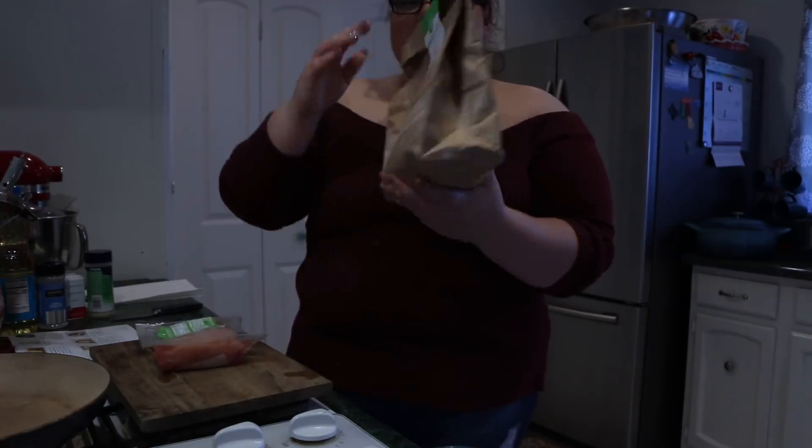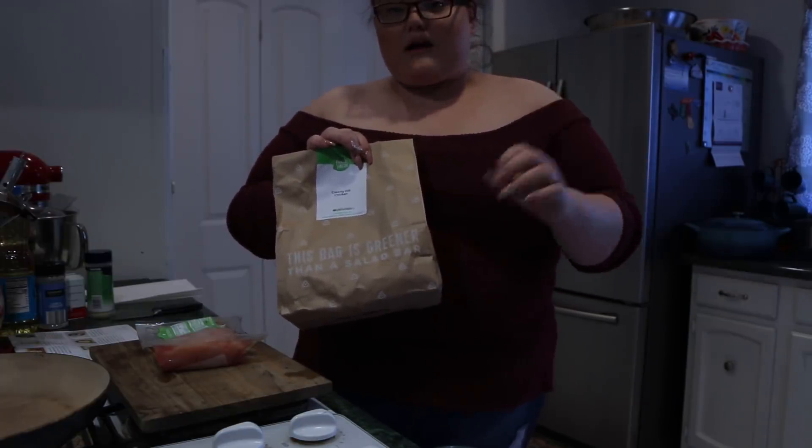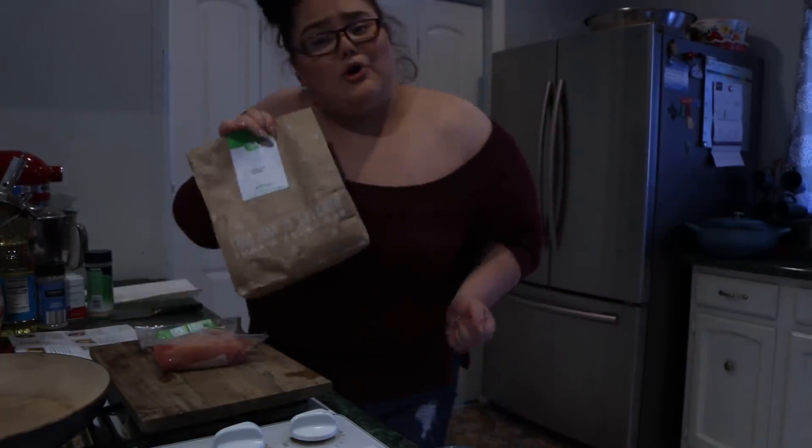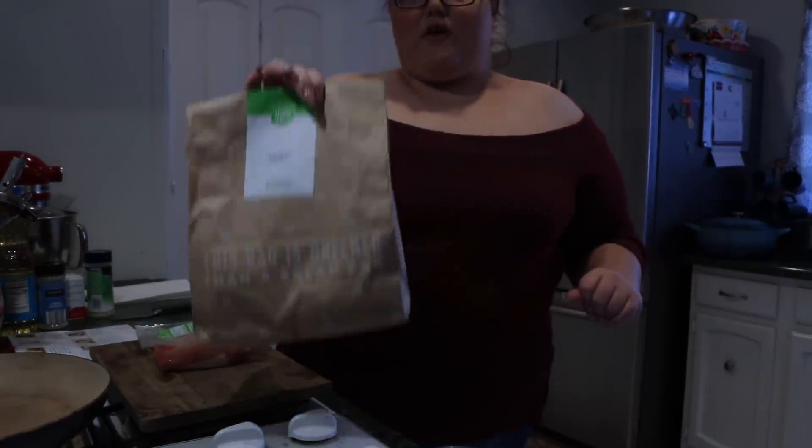HelloFresh comes in these little bags, but it also comes in a box when it delivers to you, where it's all fresh and it has a little freezer compartment. It's very handy and they fit in your fridge very well.